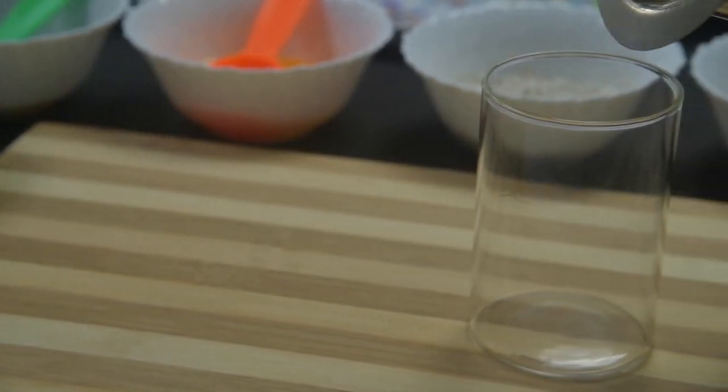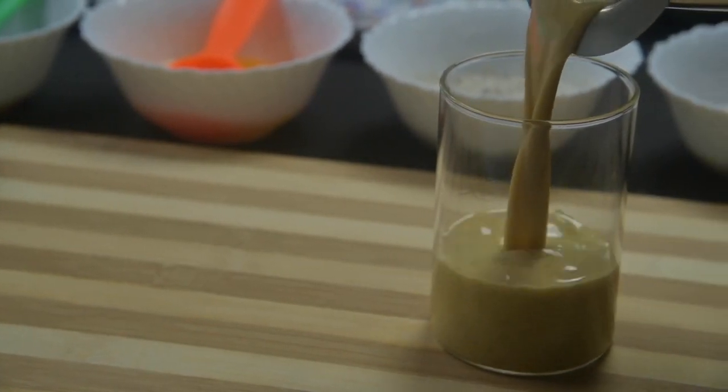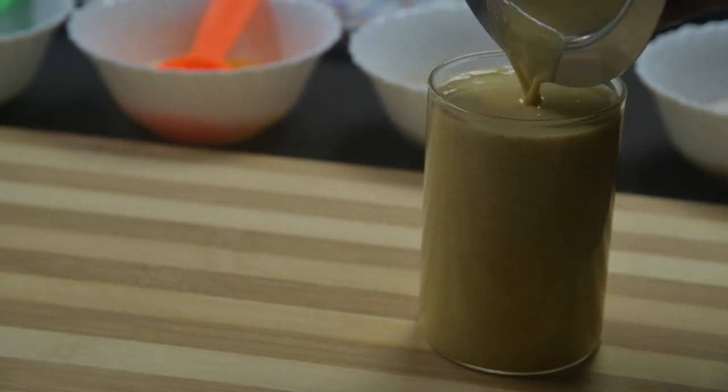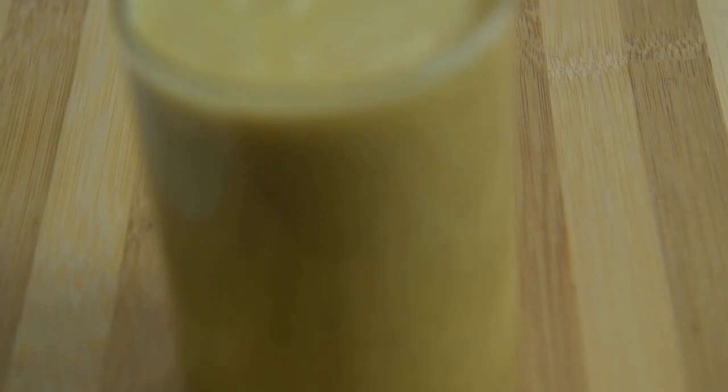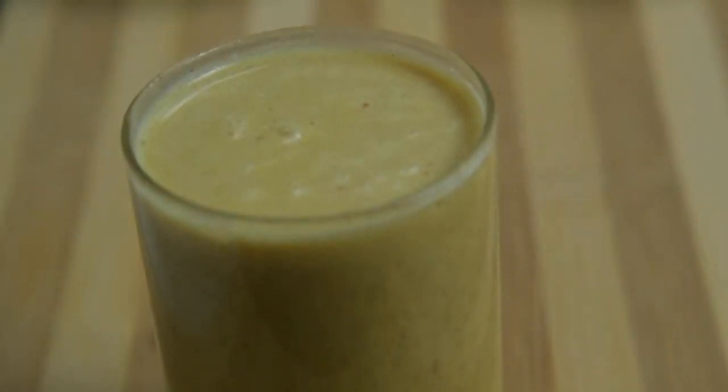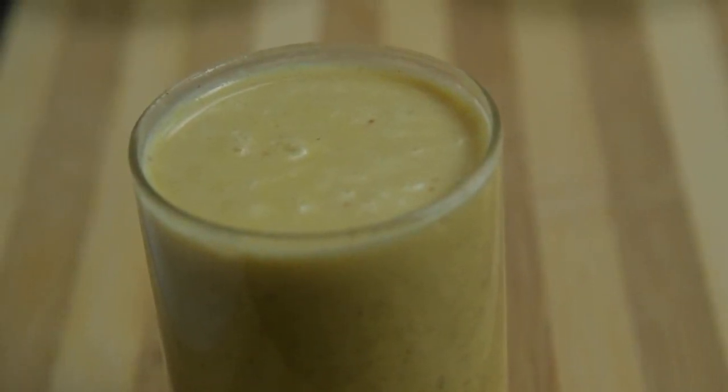When the flax drink is poured into a glass, no oil must be seen floating, so blending is very important. The flax drink is now ready to drink. Always consume it within 15 minutes of preparing it.